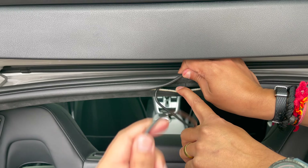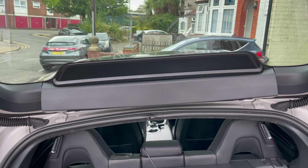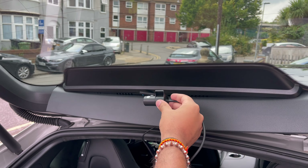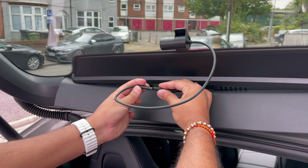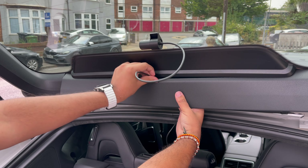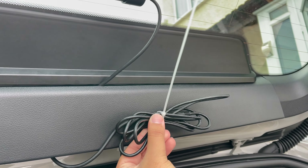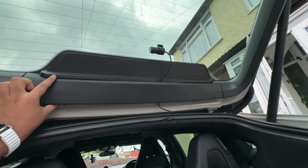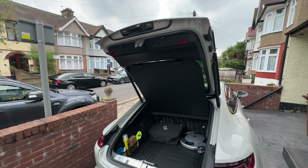Push excess cable through the headliner gap, then position the rear camera in the center above the brake light area and connect the cable. Cable tie the excess and tuck it inside. A small bit of wire will be visible but the rear camera installation is complete. When the parcel shelf is up, you can't even see any of the wires.